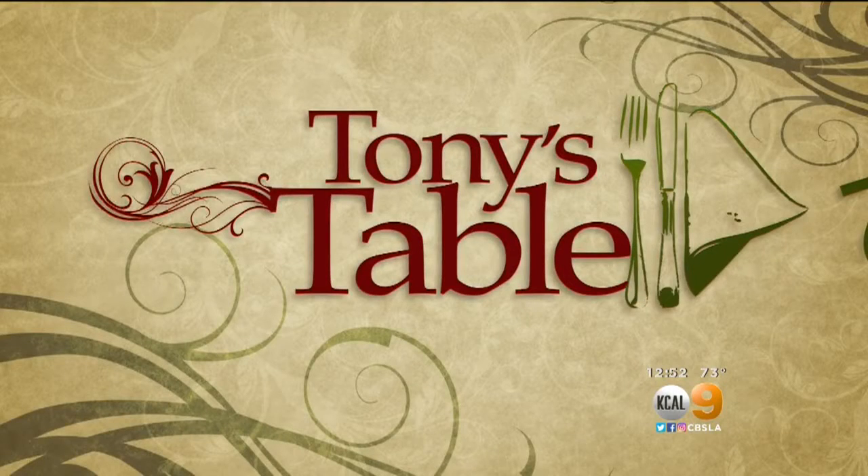It is time right now for our fresh grocer Tony Tantillo — today, Tony's table. And today he's at Little Fatty Restaurant in Mar Vista with a delicious tofu dish.